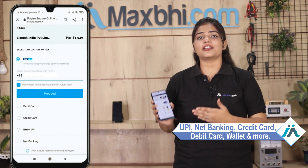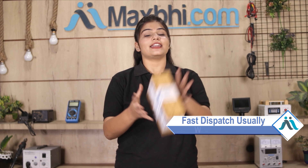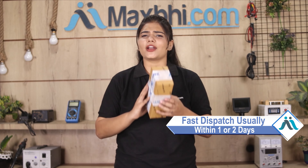On the payment page, you can pay using almost every payment method, such as UPI, Net Banking, Credit or Debit cards, Wallets, etc. Once your payment is done and your order is processed, it will be safely packed and dispatched within 1 or 2 days. And yes, shipping is completely free, so you just have to pay for the product and nothing else.